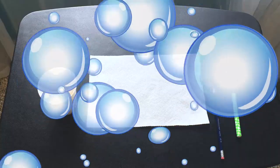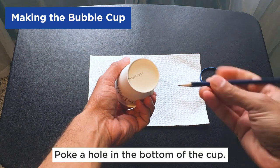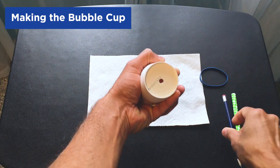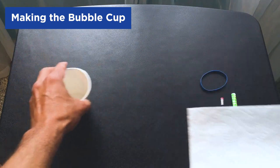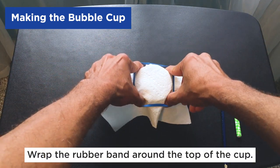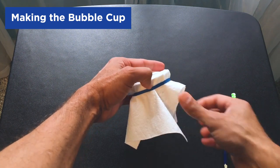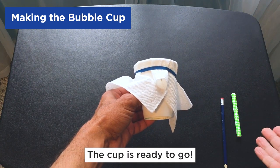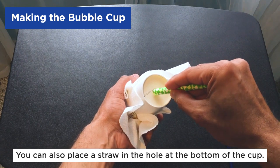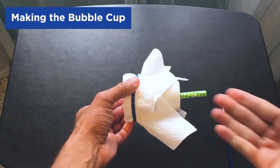Now let's make the bubble cup. We will take our cup and put a hole at the bottom — grown-ups, this is where you can help out. Just take a sharpened pencil and poke a hole in the middle from the bottom of the cup, force it through to make a nice clean hole. Then we'll take the paper towel, cover the cup on top, and get the rubber band and put that on top of the paper towel so that it stays on the cup. Make sure the paper towel is pulled through all the edges all the way around the cup. The bottom hole is where we're going to blow through to make the bubbles. You can also put the straw in the hole you made and blow through that instead — this is an option, so you can do it with the straw or without the straw.